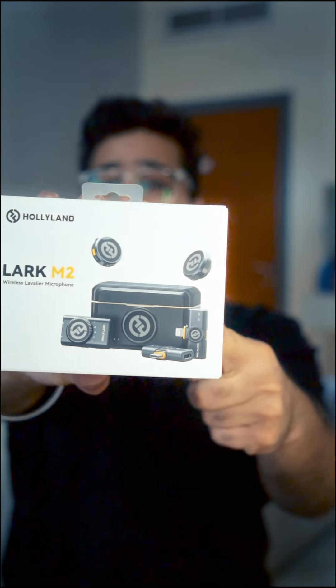This right here is the Hollyland Lark M2 — probably the world's tiniest lav mic. This is not a sponsored video; I actually bought it off Amazon for around $139, which is a pretty good deal. This is a combo pack, by the way — it comes with attachments for both camera and phones.